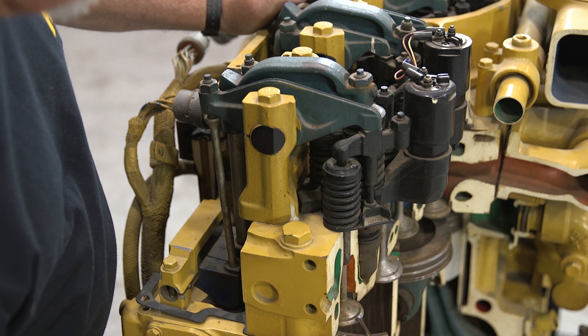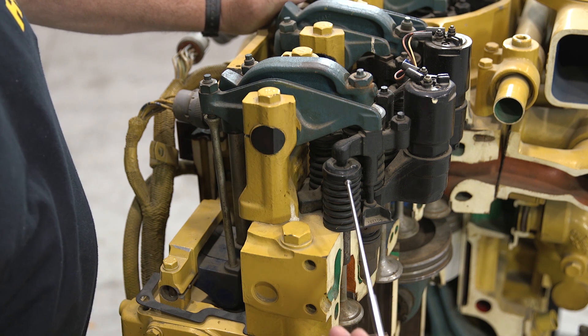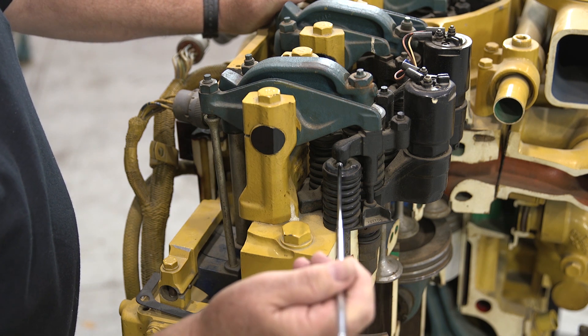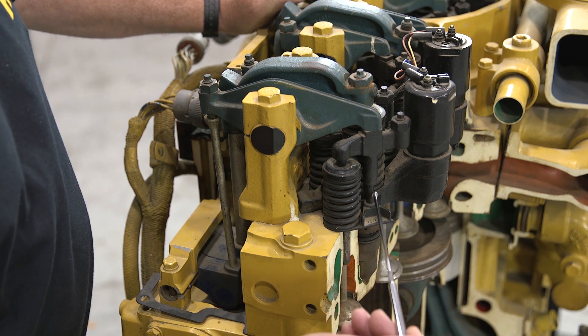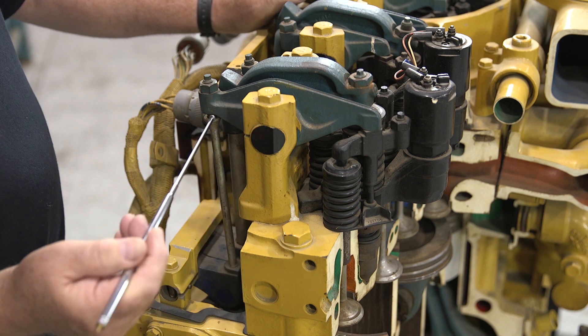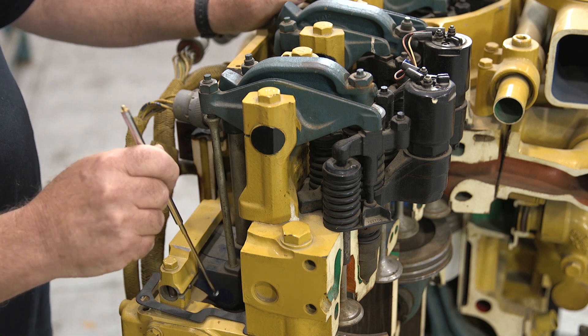The valve train consists of the valve, the valve guide, the spring, the retainer that's located on the top of the valve, the crosshead, the crosshead guide, the rocker arm, the push tube, and then the cam follower and cam shaft.